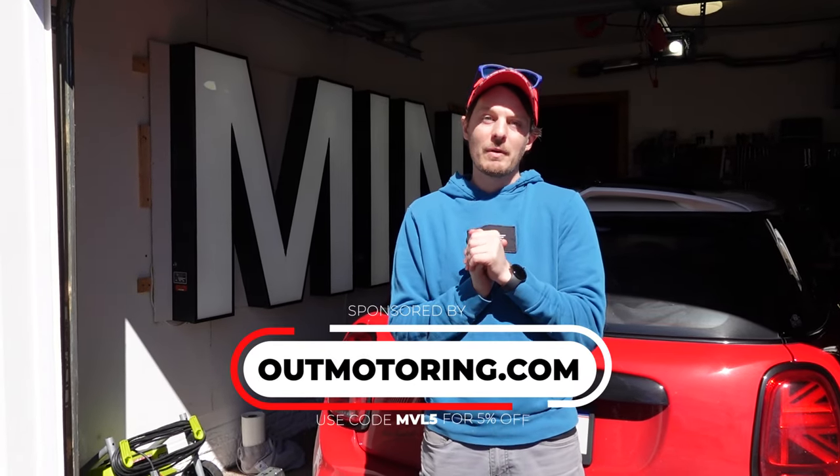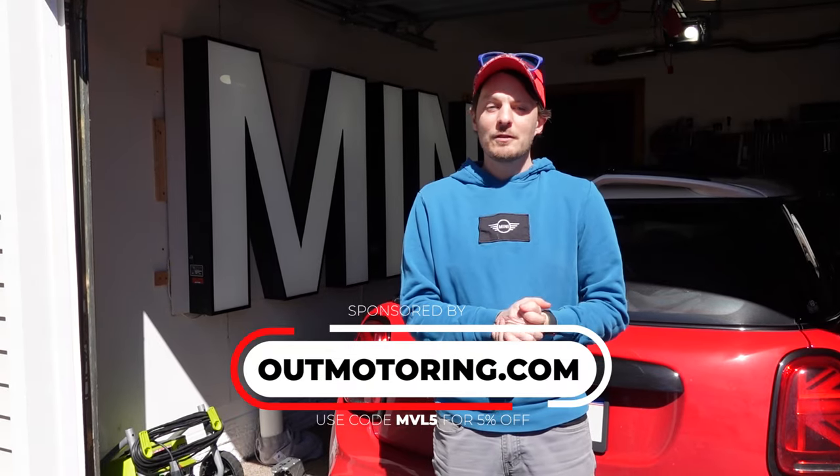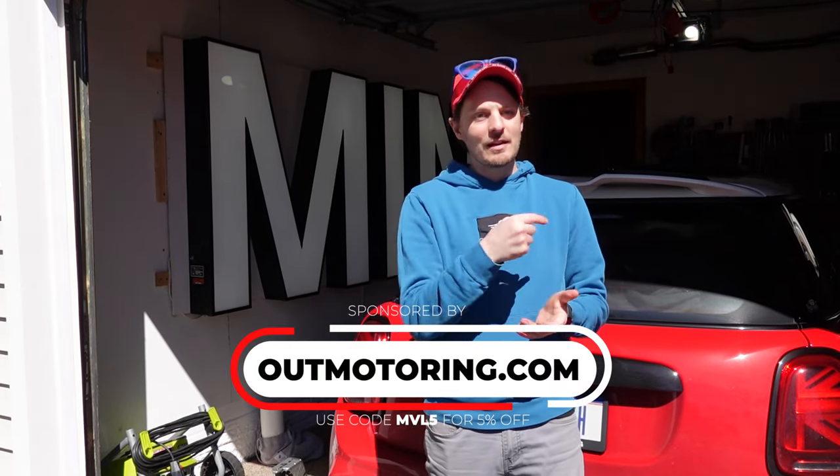You can get some of the parts you're gonna use today at outmotoring.com. When you go there, use my code MVL5 for 5% off your entire order at checkout. Thanks to them for sponsoring today's video. Now let's get back to the install.